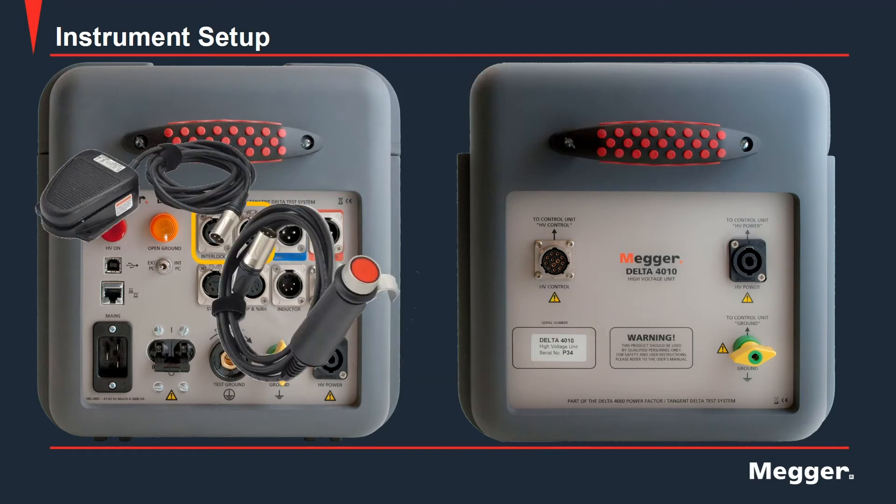Here we have our two interlocks. In this case, one is a foot pedal and the other is the hand switch. It is required that two interlocks be depressed before a power factor measurement can be made. If not, the unit will not start the test, and if the interlock is released during a test, the test will immediately be halted.